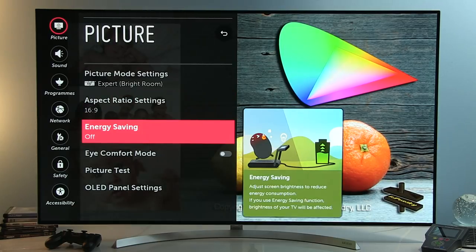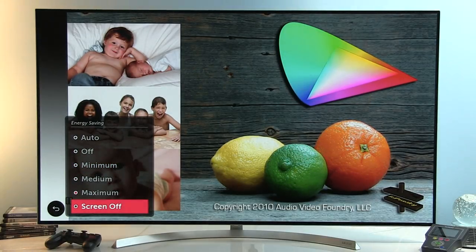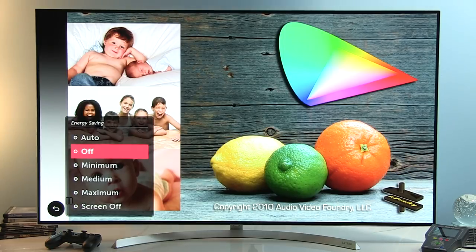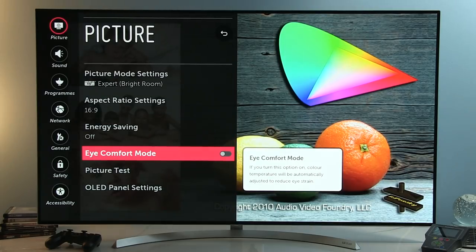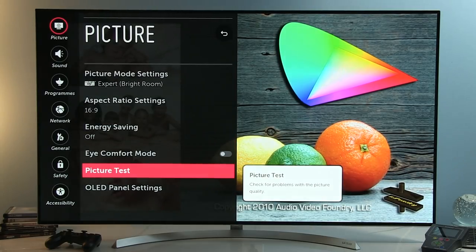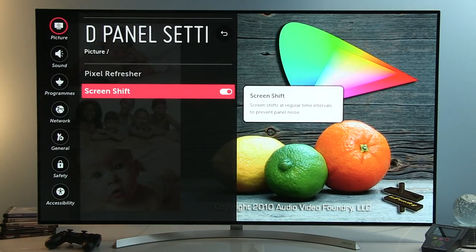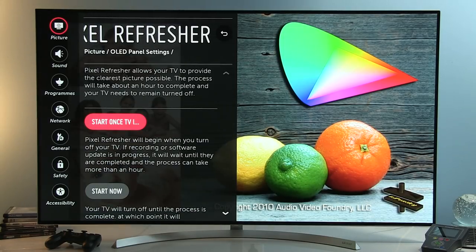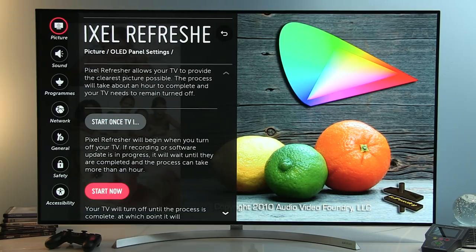Energy Saving: off. Playing with this option decreases luminance at minimum, and you can turn the screen off completely while listening to music — but I prefer keeping it off and adjusting luminance with the OLED Light control. I Comfort Mode: disabled. Picture Test lets you check suspicious issues with a reference image. In OLED Panel Settings, just like last year, you have Pixel Refresher and Screen Shift to avoid image retention — the pixel refresh process takes one hour and can be started while the TV is in standby or right away.